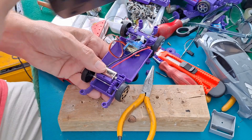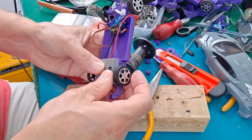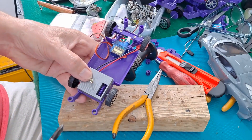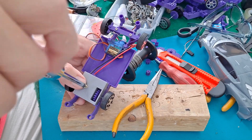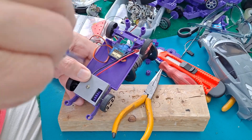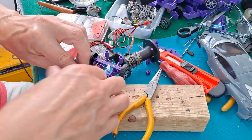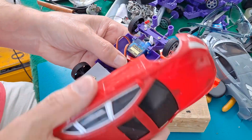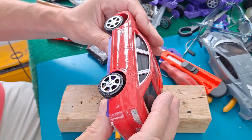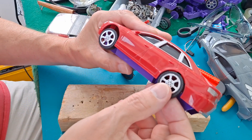Let's just try it for size first before we put everything else in place. Yeah, I think I'm going to have to do a version two of this chassis - move the wheels forwards a little bit.